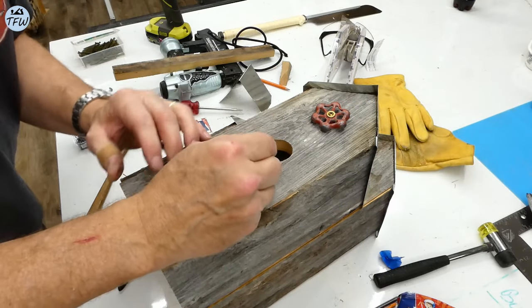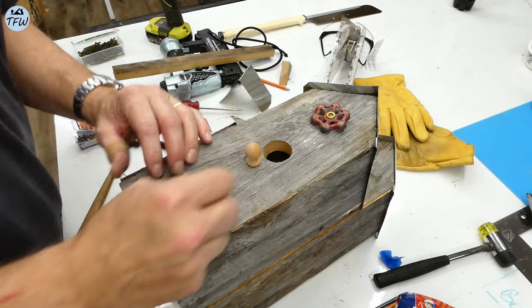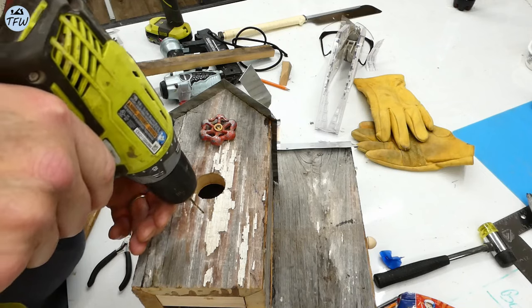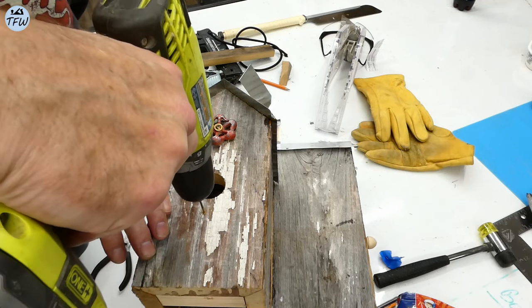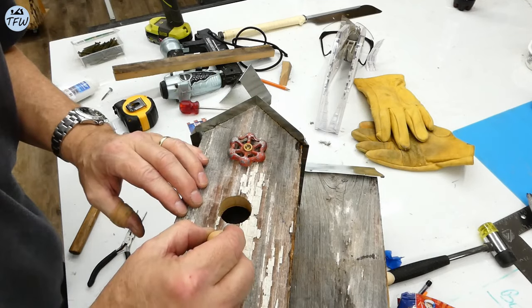You can drill a simple hole for a dowel, and that provides an excellent perch for the bird to enter his little birdhouse. But my wife liked the idea of decorating it with these wooden finials, and they actually look pretty cool on the front of the house.